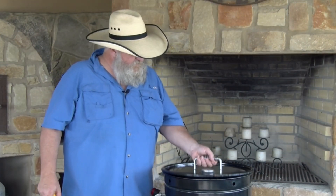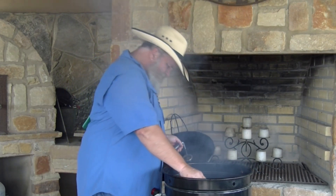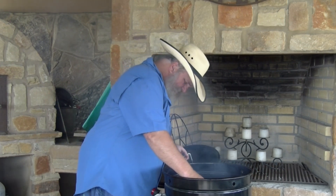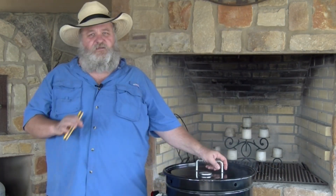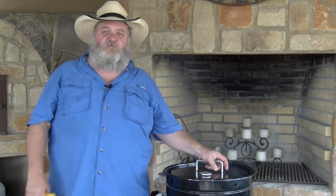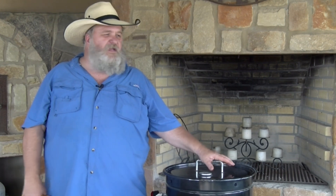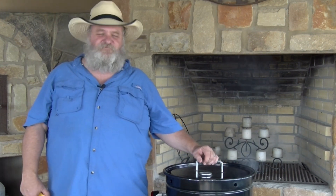I'm gonna check these chickens real quick. The ones with the probes are in the low 150s and the other two are saying low 150s also. So we're sitting in the low 150s, about an hour into it. They're on schedule, they're looking pretty good. We're just gonna let them keep smoking and see how they turn out. Stick with us, let's find out.